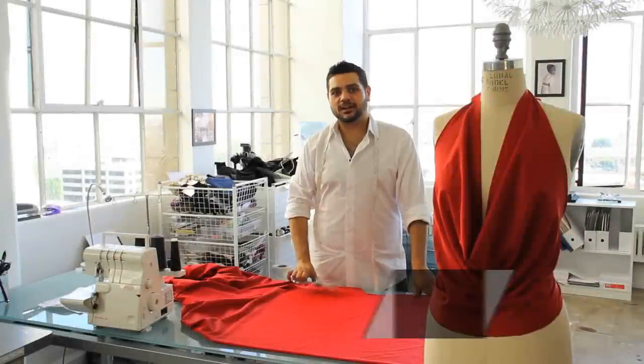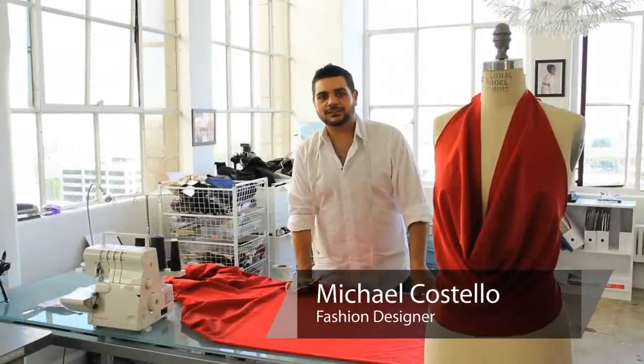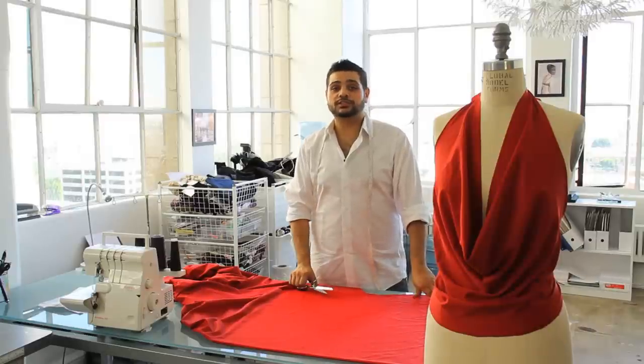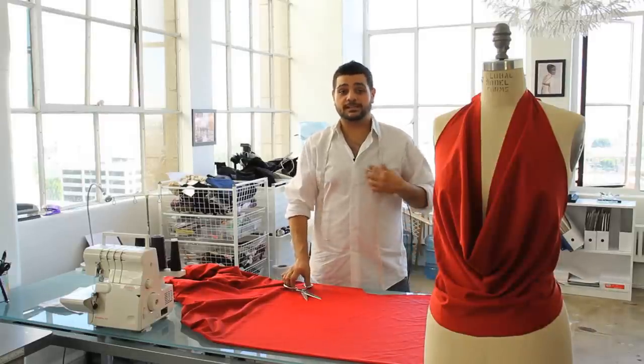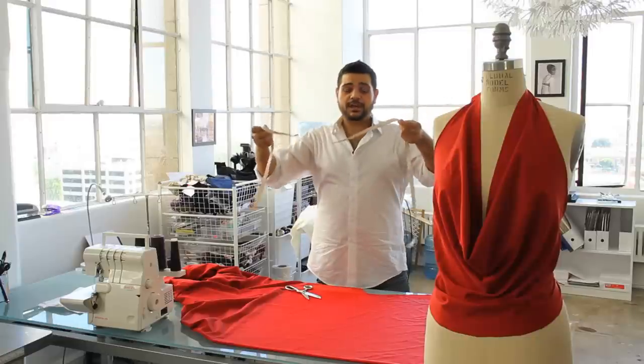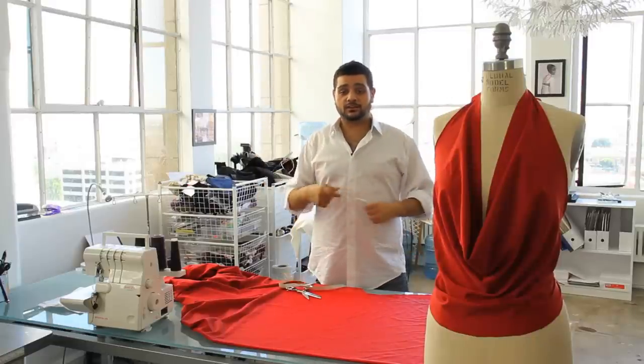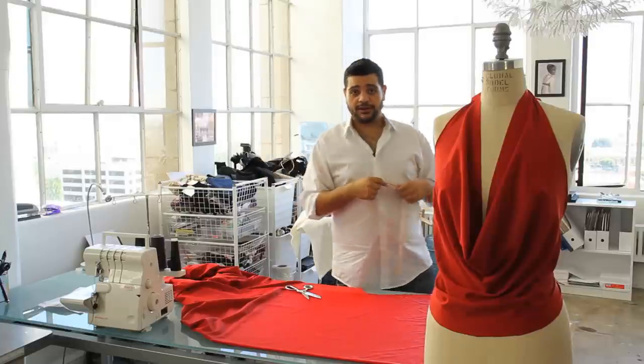Hi, I'm Michael Costello from Project Runway and Project Runway All-Stars. Today I'm going to show you how to do it yourself — make a no-sew halter top. It's really quick and simple and easy. It starts off with a measuring tape; you just measure the straps in the back and you're all set. So I'll show you how to do that right now.